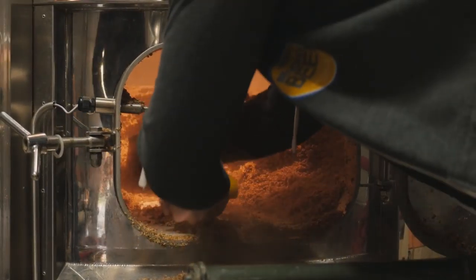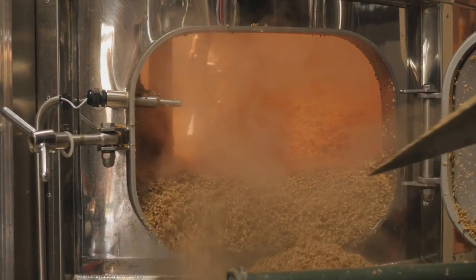We pull all the grain out then, it goes into some containers, and we send it off to a pig farm where they have a great time eating it.